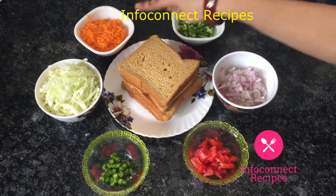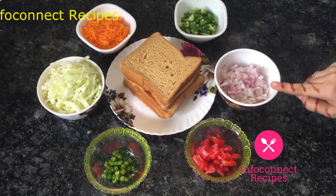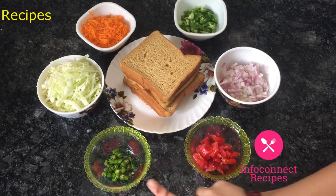The vegetables you will need are: cabbage, carrot, capsicum, onion, tomato, and green chilli.